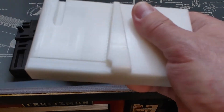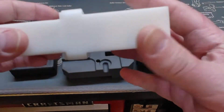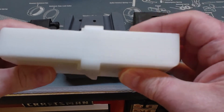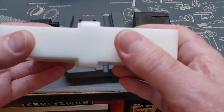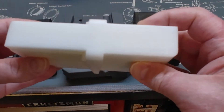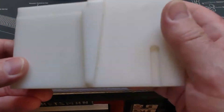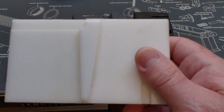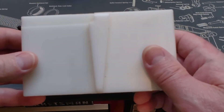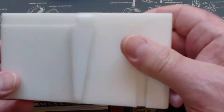Basically, you put one side in your vise and then the other side your lower receiver goes down onto and locks into. That's how this receiver vise block works. It's made out of nylon which is hard and doesn't flex very much. I've used this on dozens, if not 50 or 60, LR308s and a few AR10s with no problem. I got it at Brownells years ago — I believe they still have this particular one for sale, or a similar one.